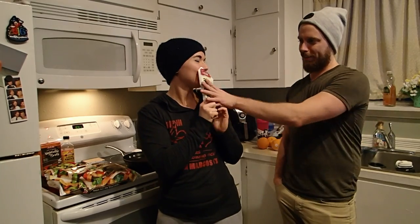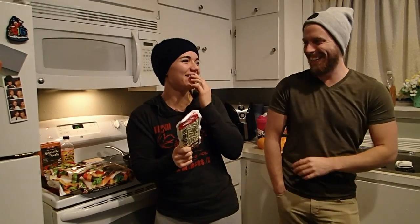Are you excited? I like food, I'm excited. Let's go over the ingredients real quick and then we'll get to cooking.